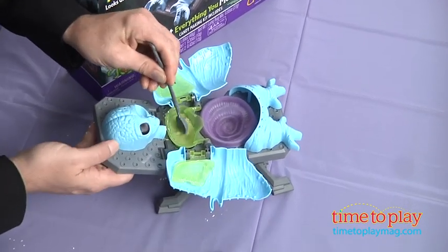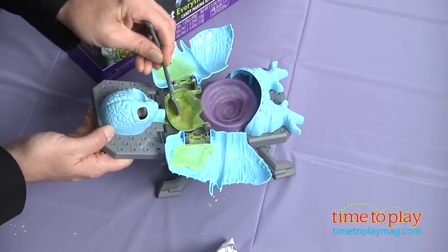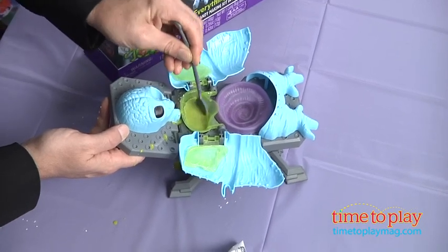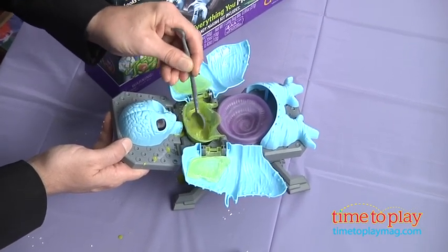We're going to add a little more water and stir it up. Remember, this is kind of messy, so when you do this we've set up a plastic tablecloth — you're going to want to do that, but it's really a lot of fun. That's pretty gross looking, right?